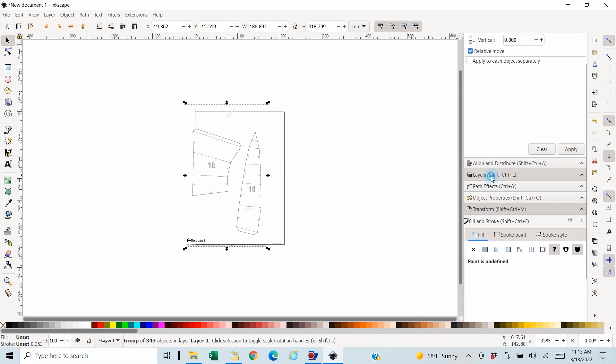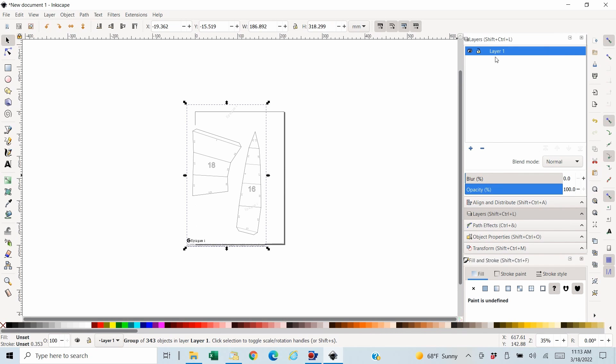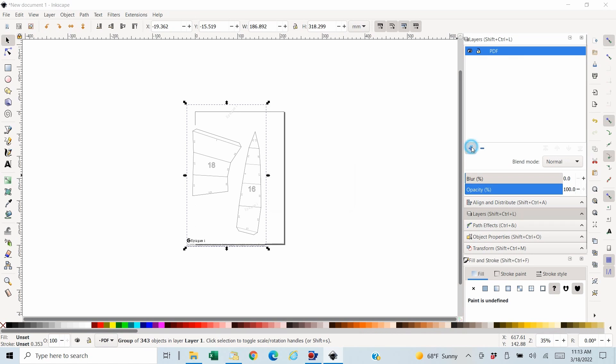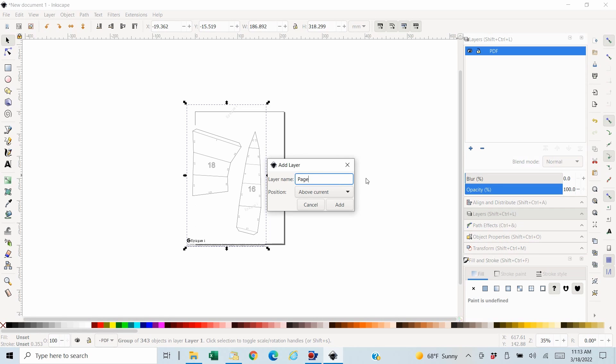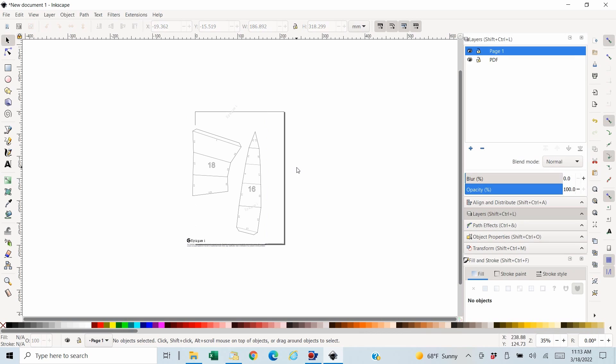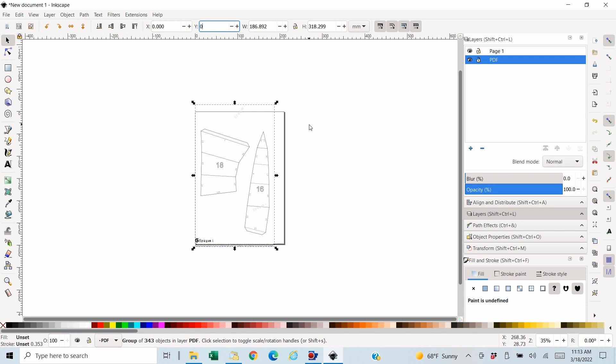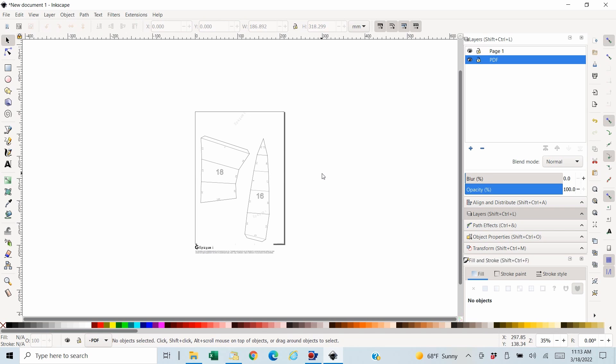I go to the layers panel and rename the current layer to 'PDF.' Then I add a new layer and call it 'page one,' matching whatever the page was in the PDF — so if it's page seven, I'll name it 'page seven' so I know what page I'm on. I go back to the PDF layer and position it at X of zero and Y of zero, so I always know where it is.